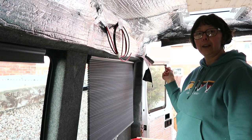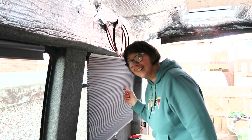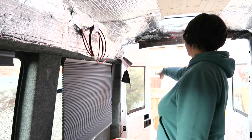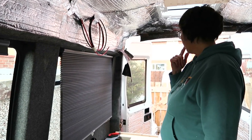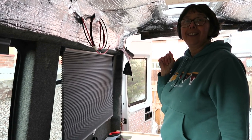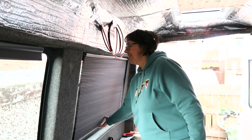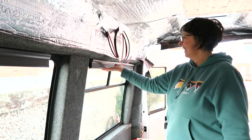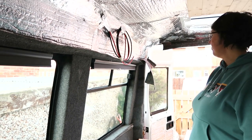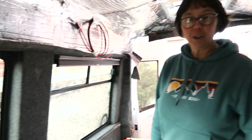All we need to think about is what we're going to do with the back windows, which we haven't thought about at all. In any of this build we've never thought about the back windows — they don't exist. But I love them. Really good, aren't they? Smart as. Cool.